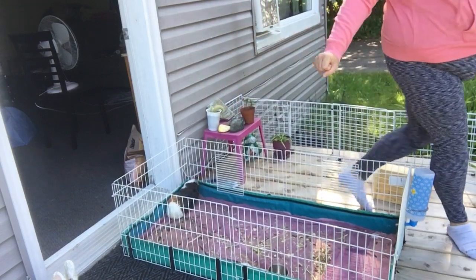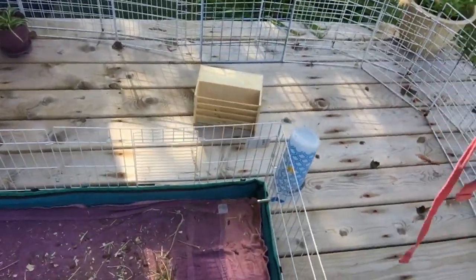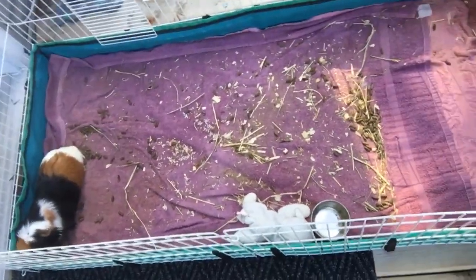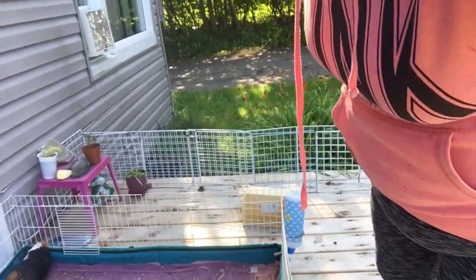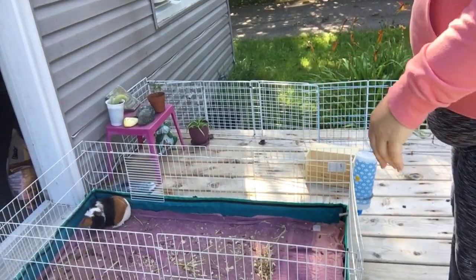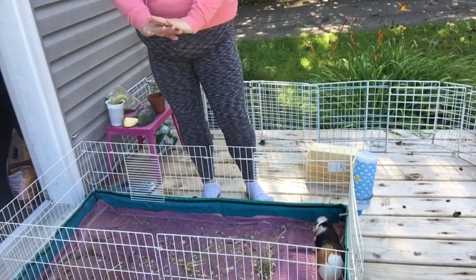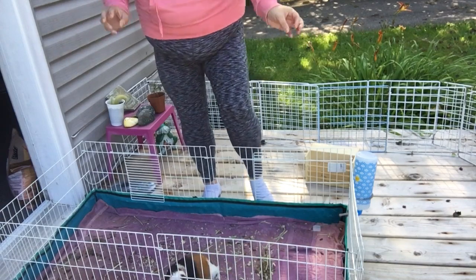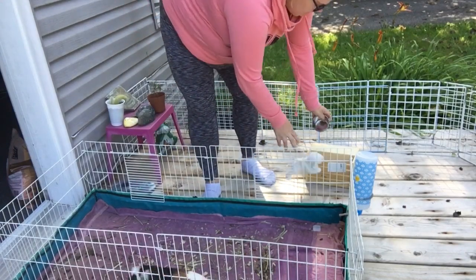Let me zoom you guys in — see, there's not much poo in her cage at all. Usually in a week, if you're not litter training, this would be full. You would have to clean this every two days if you're not litter training. So let's take out her bowl and her little teddy bear.